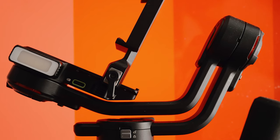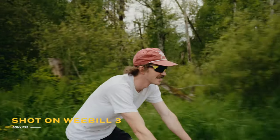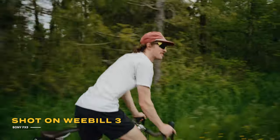A mic jack, to me, is very interesting because I actually haven't used a mic jack on a gimbal before. Typically, because it's hard to use a mic on a gimbal, you just use the scratch audio on your camera and figure it out later in post with some Foley and sound design. But having a mic jack is super interesting and something I'm excited to use.